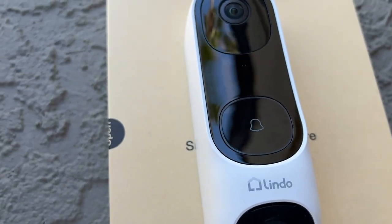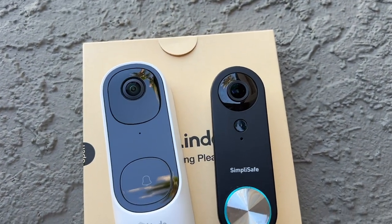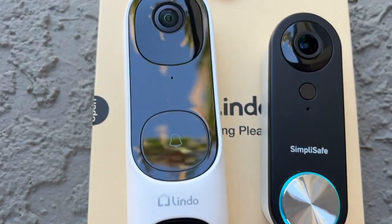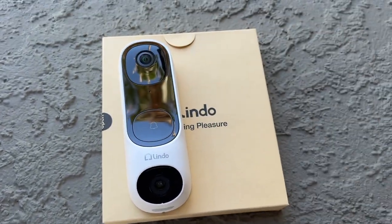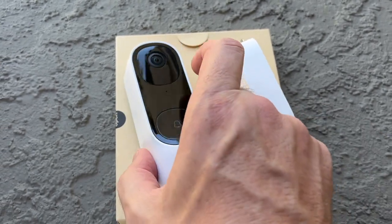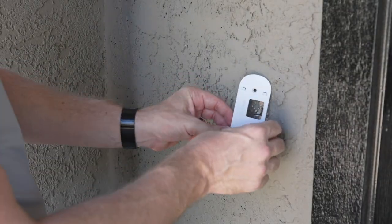The Lindo dual camera doorbell is definitely a lot larger than other doorbells I've reviewed — for instance, the SimpliSafe doorbell is tiny in comparison. But it has that amazing lower package camera to show what's at the foot of the door, a much better 2K resolution main camera, radar, dual detection with PIR, and a 5,000 milliamp battery. The indoor chime plugs inside for an audible tone, and you can also power it via an optional wall adapter sold separately. Installation was very straightforward.